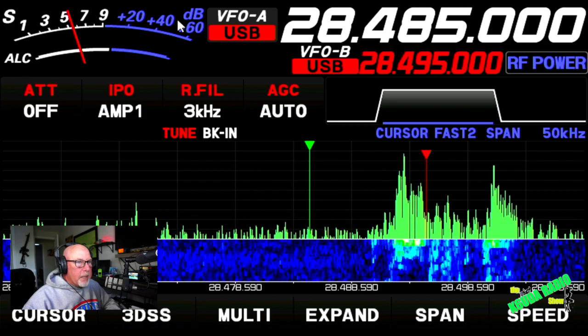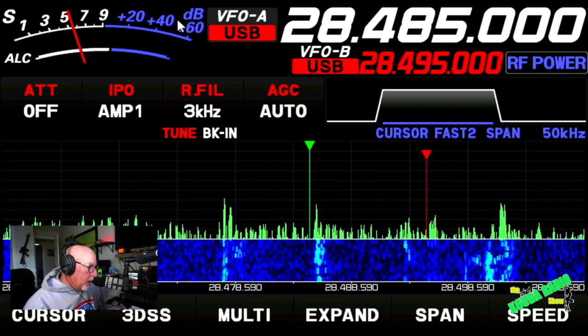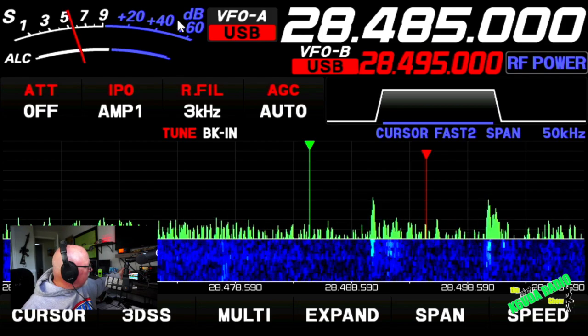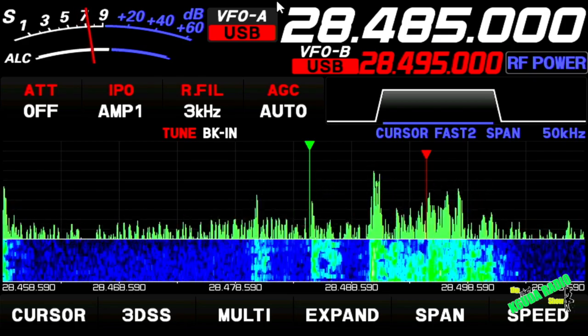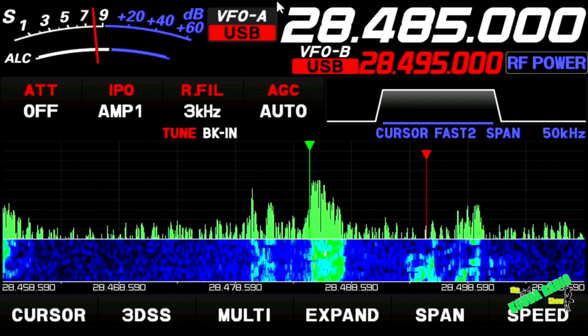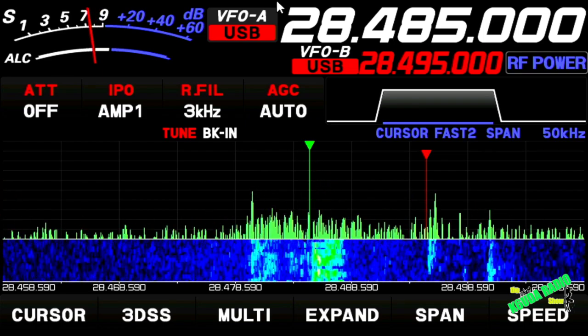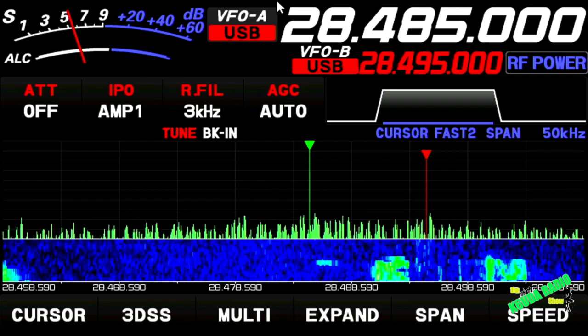If you're properly doing this, you'll hear the guys chastising anybody who dares transmit on 28485. That is a super quick little deal on split — on running split, why you would run split, how to run split.